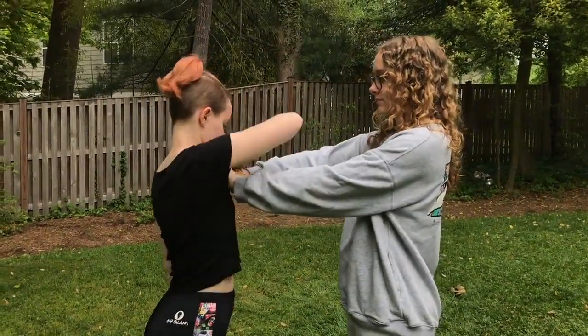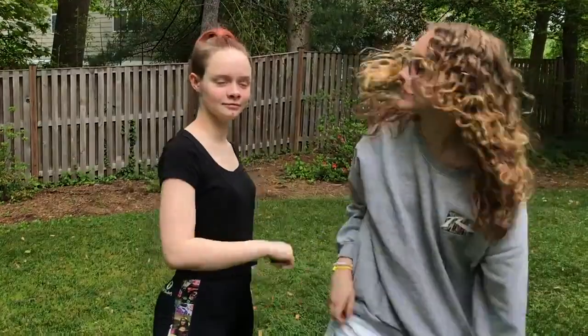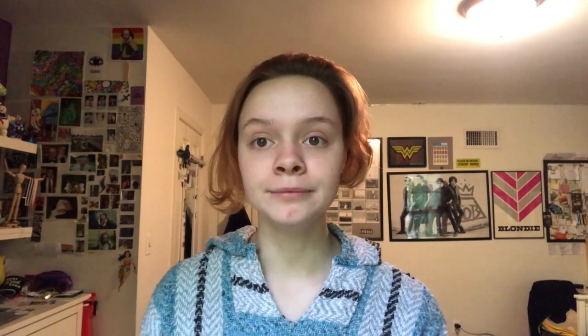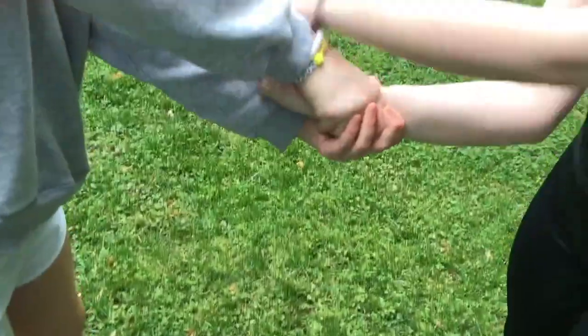This is the shirt grab. For the shirt grab, you would want to grab their hand and twist up against their elbow so that you would be pushing them to the ground and they would be letting go of you. This is the wrist grab. For the wrist grab, you would want to take a strong stance and pull your wrists away sharply.